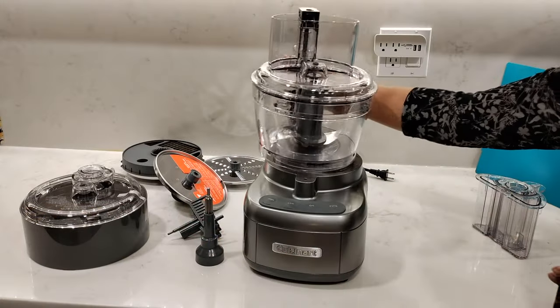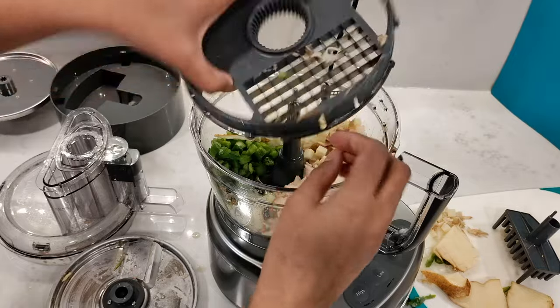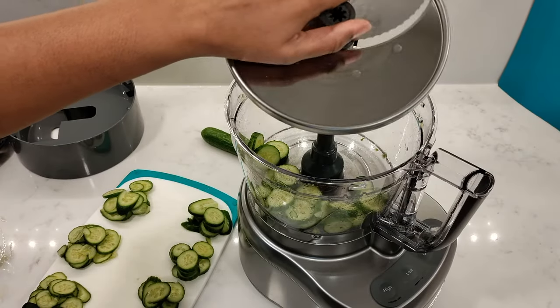In this video, I'm reviewing the Cuisinart Elemental 11-cup food processor with dicing kit and adjustable slicing disk.